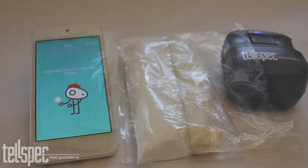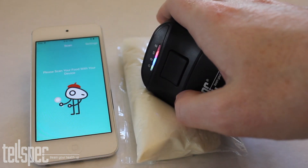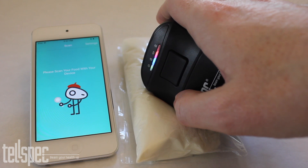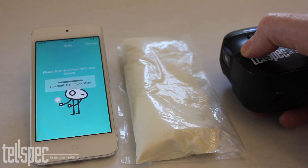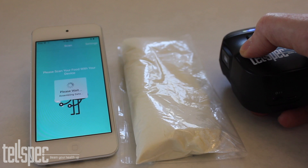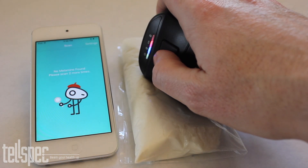Let's scan them. First we take a scan of the baby formula. The information is sent to the phone, from the phone to the cloud where it is analysed, and from the cloud the result comes back to the phone that no melamine was found and to do two more scans.